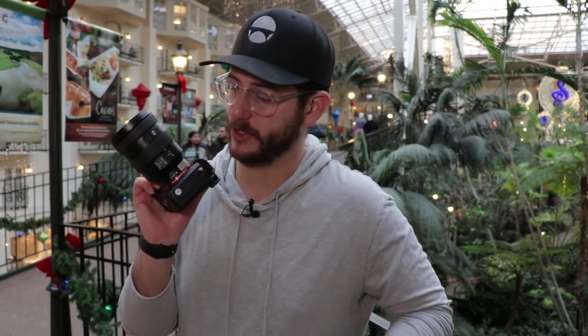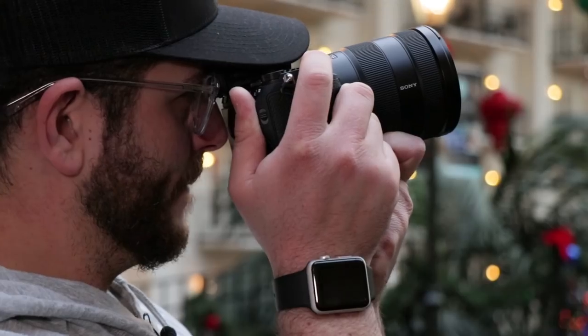For our first test, we're going to be testing the sharpness wide open on these lenses. These are F4 lenses, so we want the F4 performance to be as sharp as possible because we'll be shooting at that aperture quite a bit. I'm going to shoot all three lenses at 24 millimeters wide open at F4. First shot is with the Sony 24-105, and next we'll test the Sigma 24-105 ART series lens.